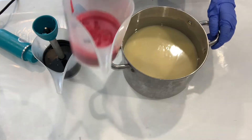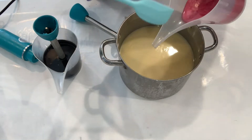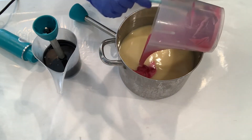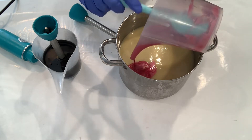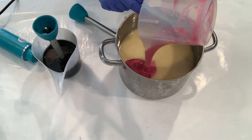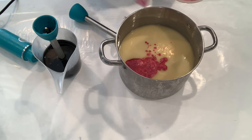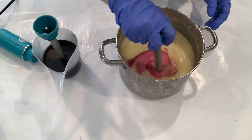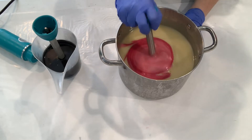So now we're ready to go ahead and make the whole base our pink color. I'm just going to add this in, scrape our pot out, and then mix it all together. We're going to blend this all together and we should be about ready to pour.